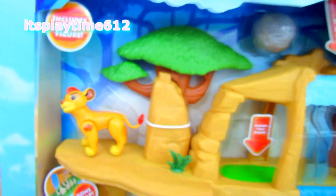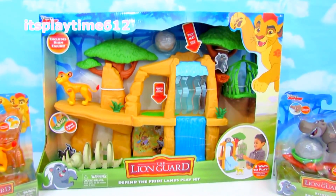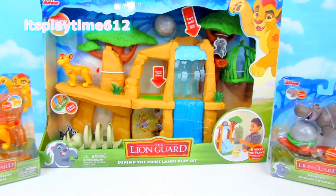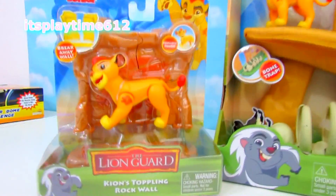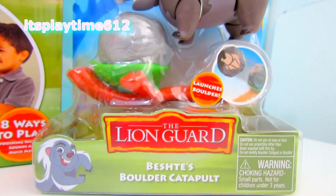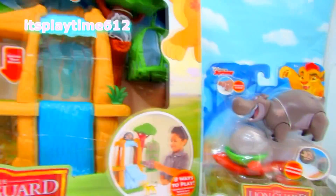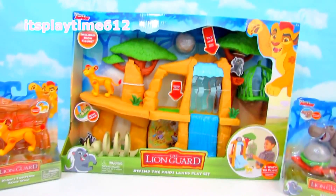Hey guys, it's playtime! Today we have Disney Junior's The Lion Guard Defend the Pride Lands playset. We also have Kion's Toppling Rock Wall and Beastie's Boulder Catapult. This set is for kids ages 3 years old and up and it's from Just Play.